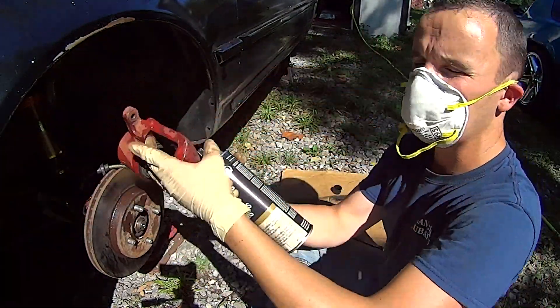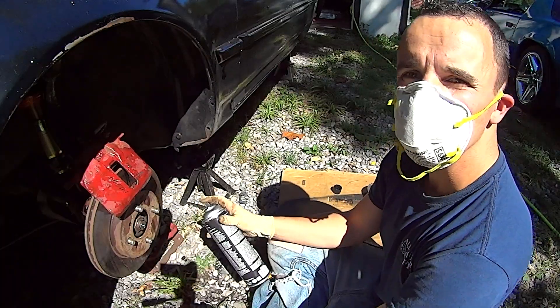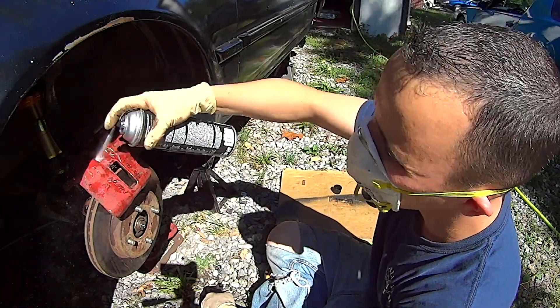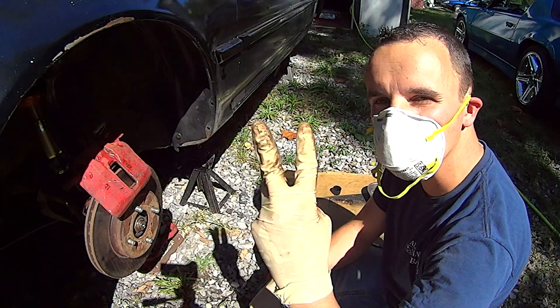I even went ahead and got the inside. Might as well clean it all up, right? We'll see how that chassis saver holds up to the brake clean — I think it'll be fine. Alright, we'll let that dry. Three more to go.